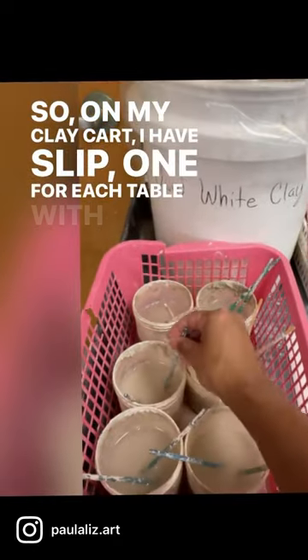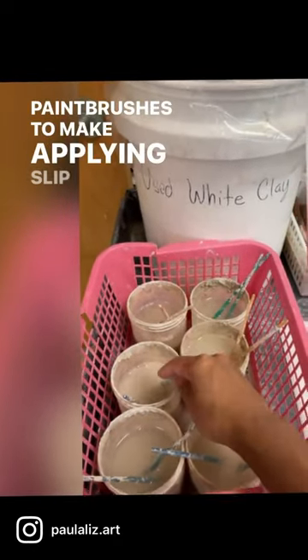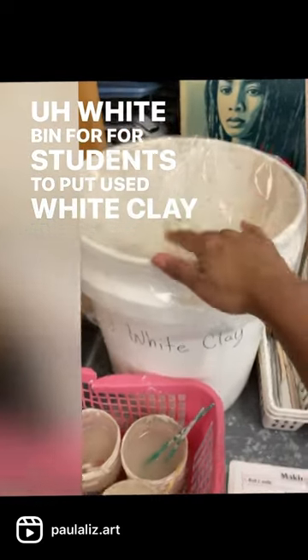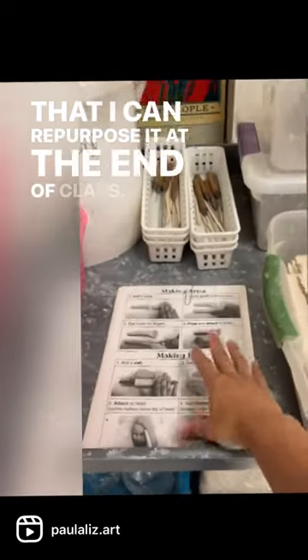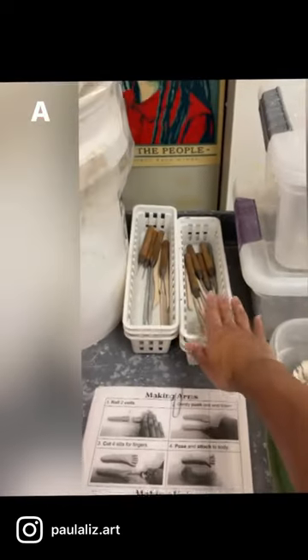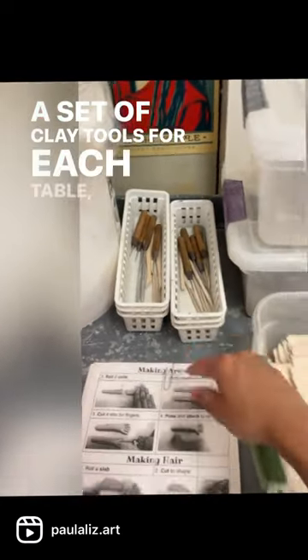I have slip — one for each table with old paintbrushes to make applying slip easy — a white bin for students to put used white clay in so that I can repurpose it at the end of class, a set of directions that have been laminated for each table, and a set of clay tools for each table.